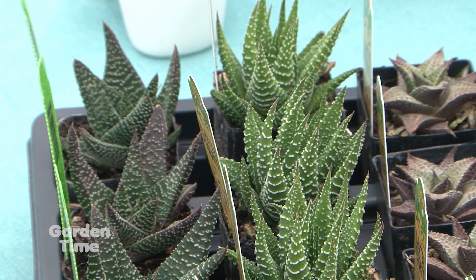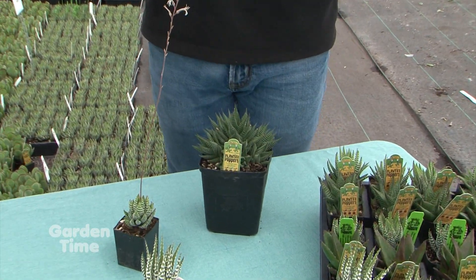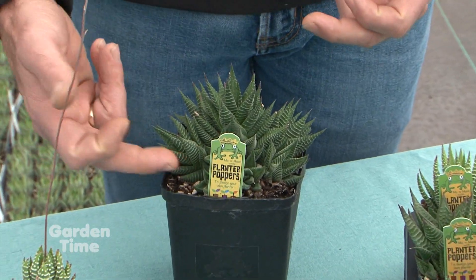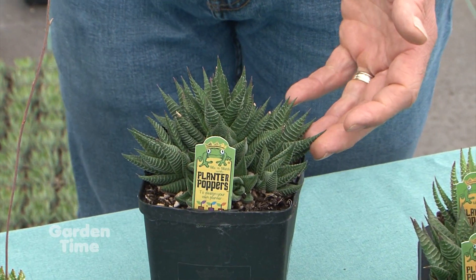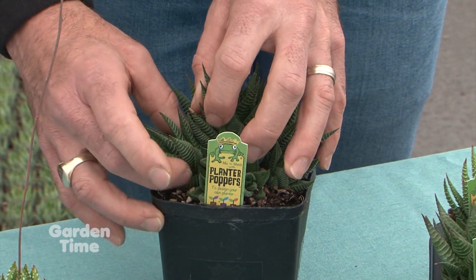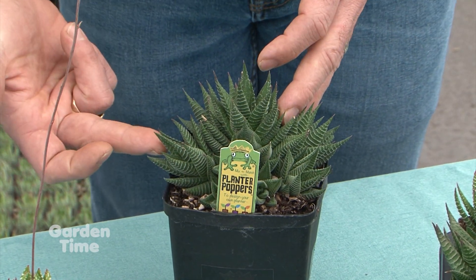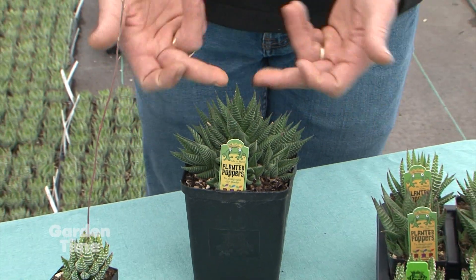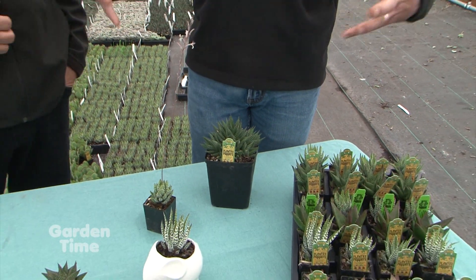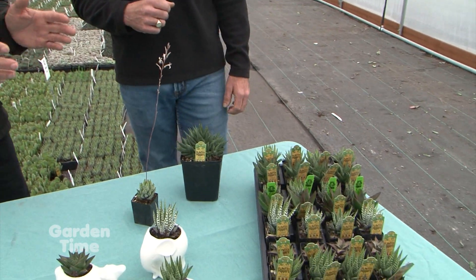This one looks like it's pupping — that's how they do a lot of the divisions. As they grow and get older they will start sending out little pups, kind of like hens and chicks, with the big one in the center. With time you can tease apart the roots and pull these off, giving you an additional plant — one, two, three, half a dozen plants or so off of this one. Replant them and they'll just keep growing and dividing out.